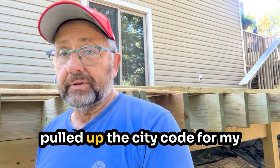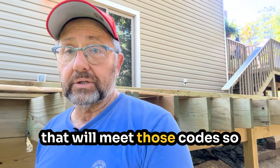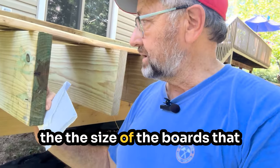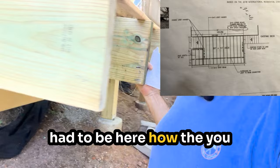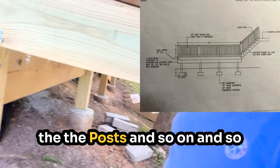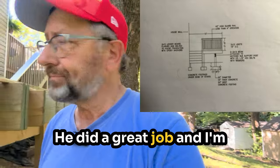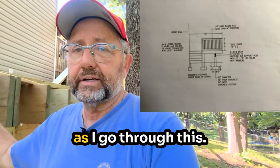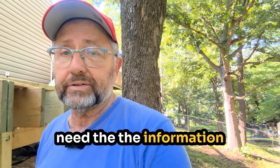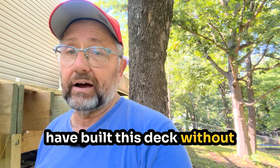So I hired a draftsman to draw up the plan based on what I had turned into the city. He pulled up the city code for my town and drew up plans that will meet those codes — including the size of boards needed, the depths of the footings, the posts and so on. Really great plan. He did a great job and I'm using that as my guide. He doesn't fill in every single question, which is why you also need the information from the city, but I really don't think I could have built this deck without having a plan.